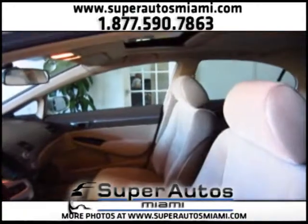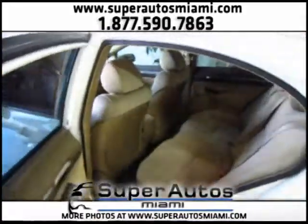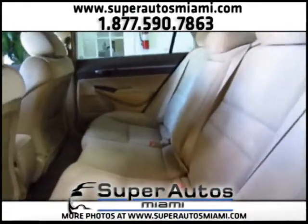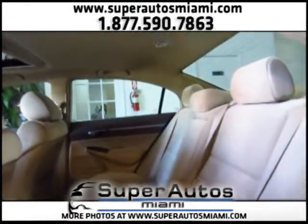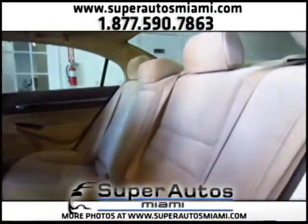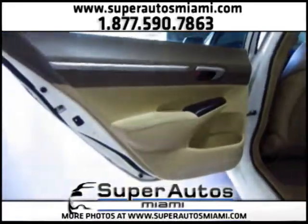Now let's take a look at the back seats. The headliner is in good condition, all the upholstery is good, and the door panels are excellent.